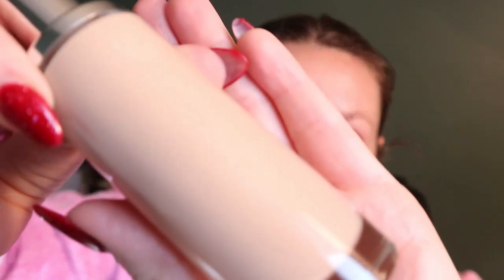I'll say when you look at this — I don't know if it'll come across on camera — but I can see shimmer in the formula, which is very interesting. I don't know how that's going to come across on skin, but I like a dewy or radiant foundation look anyway so that's not going to deter me. I'll shake it first — I don't know if you have to — and I'm going to start with one pump.